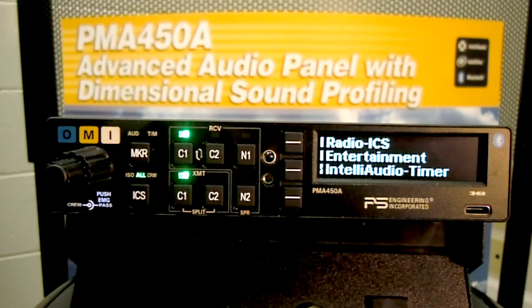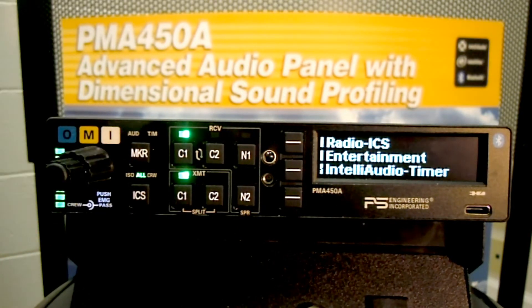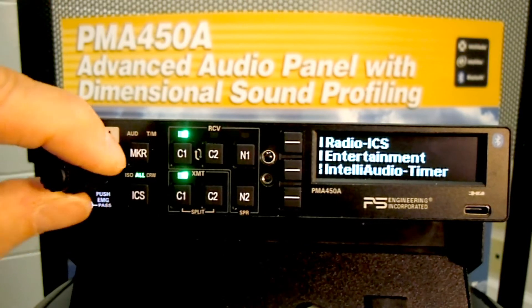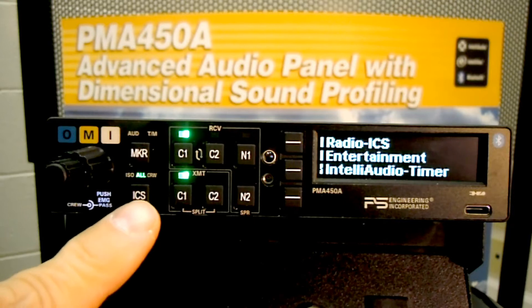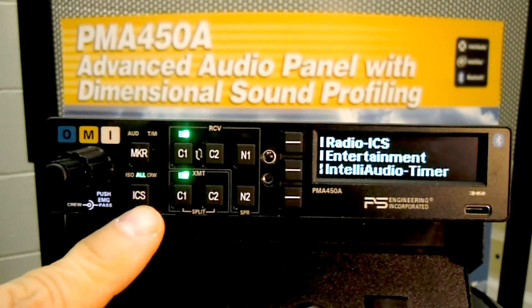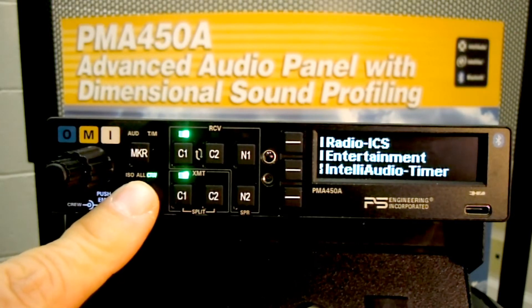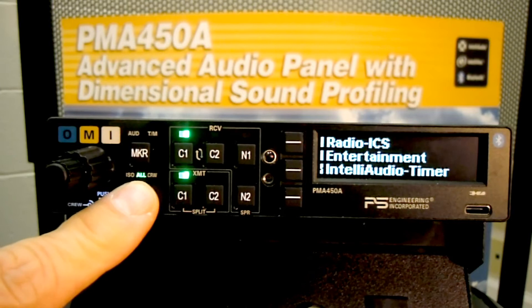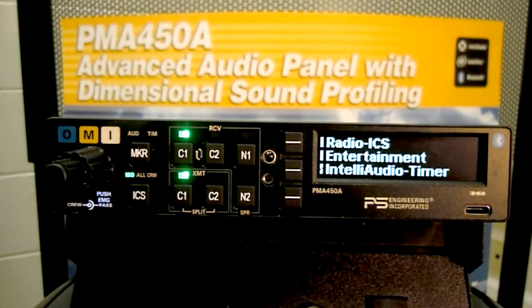The intercom has volume controls for the crew and for the passengers. The ICS or Intercom switch changes the functions from everyone on the intercom, to the pilot and co-pilot on one intercom and the passengers on a separate intercom, and the isolate mode where the pilot is connected just to the audio panel and all the other passengers can continue to communicate with each other.